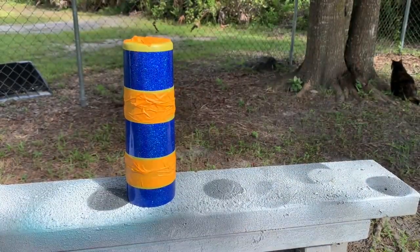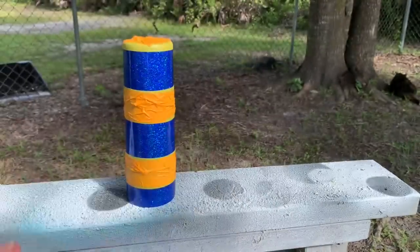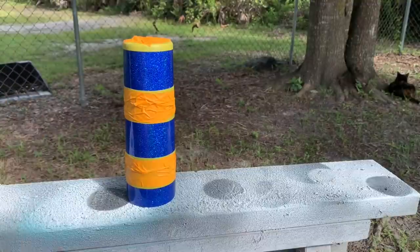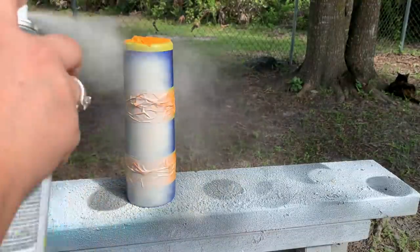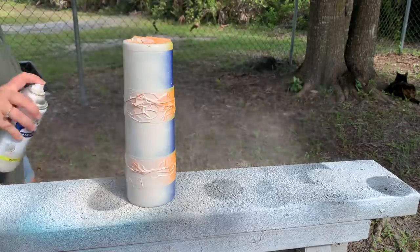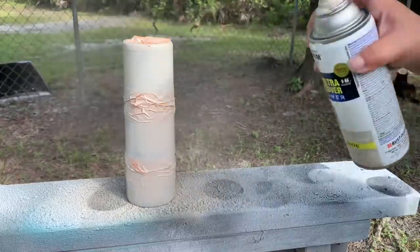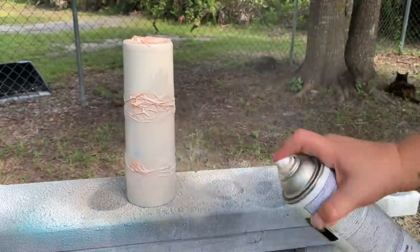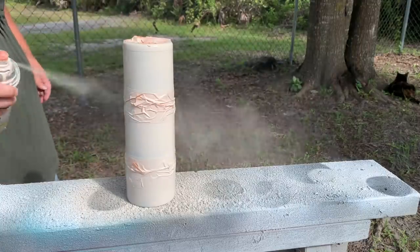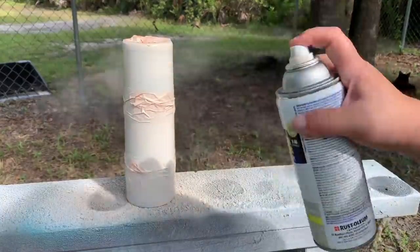I wiped off all the marks and then used Smokey Beige by Rust-Oleum as my base coat for the leopard print area. I gave it a nice coating and let it dry for about a half hour before moving back inside. If it's getting cold and you can't get outside to spray paint, using acrylic paint for your base coat works just as well — whatever works best for you.